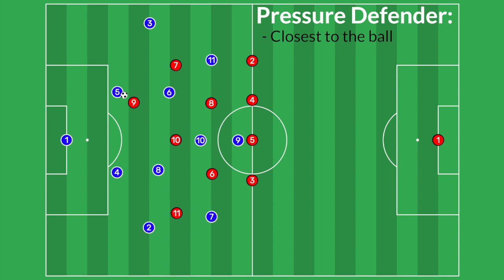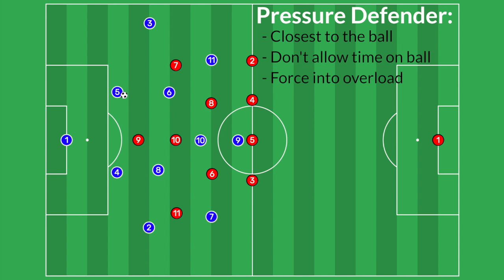The number nine will apply pressure to the ball. The basics of applying pressure is that you want to be controlled in the way you apply pressure and get close enough to slow down the defender and make him put his head down so he can't pick out an easy pass or dribble into space. The second part of being the pressure defender is to come at an angle that forces the player on the ball into an overload for our team. We want our forward coming at an angle so that when the player with the ball tries to play, he is encouraged to go into more defenders. So before, the number nine pressed straight on, but this time he'll come at an angle.